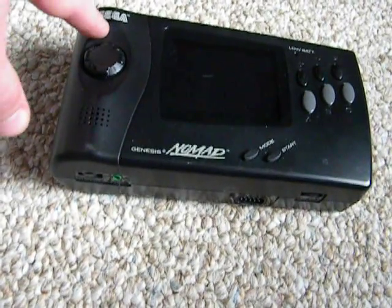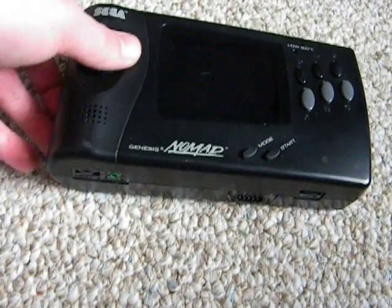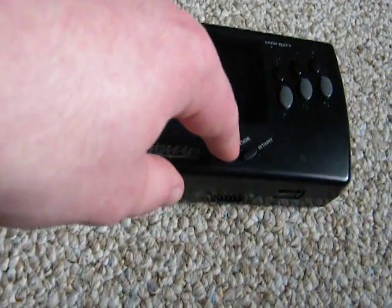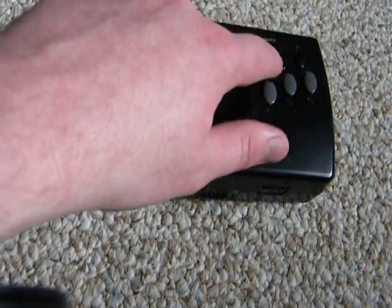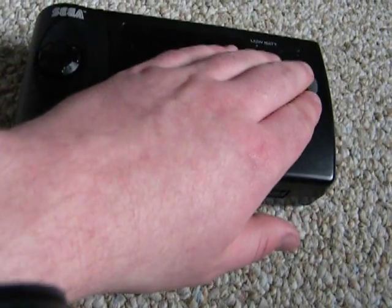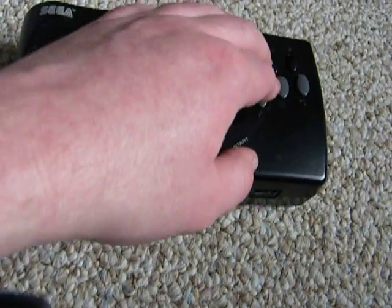It's got the Sega logo, it's got a D-pad which is considered to be one of the best D-pads on a handheld. It's got a mode button, start button, A, B, C, X, Y, Z buttons. It has six buttons in total, so that way you can play one of the fighting games.